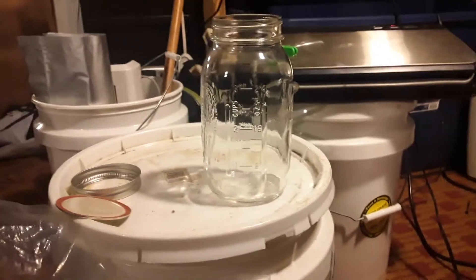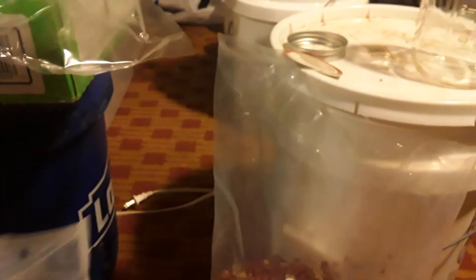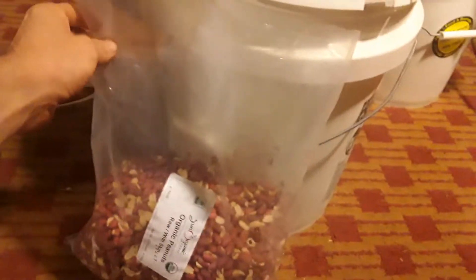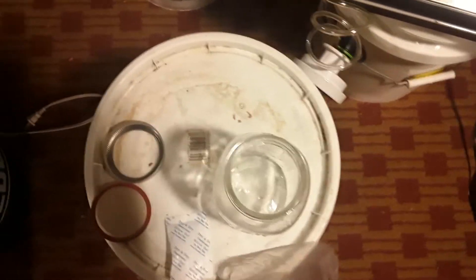Here are my desiccants. These are silica gel — Dry & Dry is the brand. I ordered them off Amazon. I go ahead and throw them in there with the peanuts right before I seal them. So I'm going to go ahead and just start rolling these peanuts in there so you can see that process.